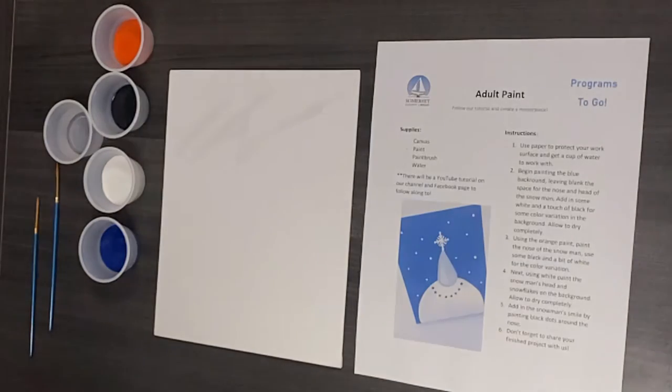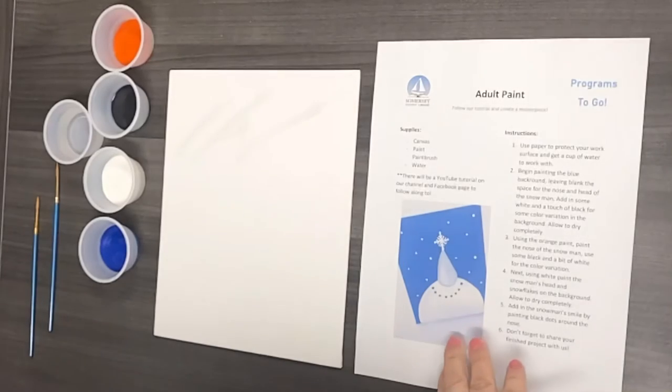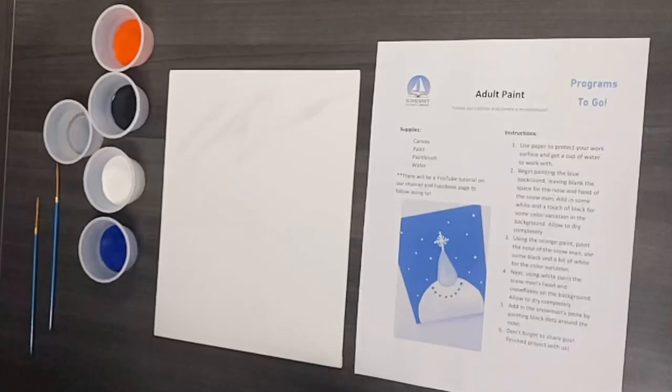Hi everyone! Today we're going to be doing our January adult paint, which is this little snowman painting here. We're going to go ahead and get started on step one.